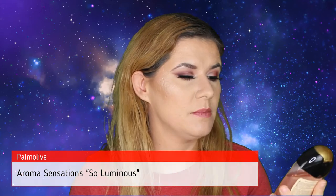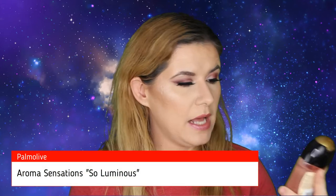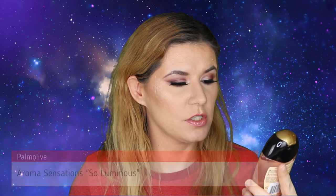Okay, let's see what else we have. This is Palmolive Aroma Sensation Solo Luminous Shower Gel. I kind of get a lot of shower gels in my Glossy Box. It has macadamia oil which makes your skin very soft — it takes out your best. Smells nice! I have to try it, but the packaging looks nice and it smells great.